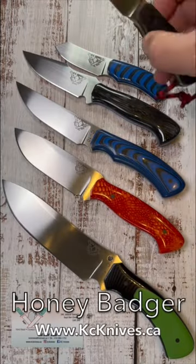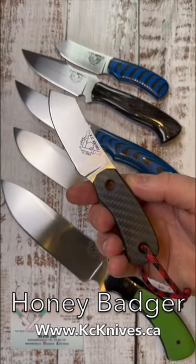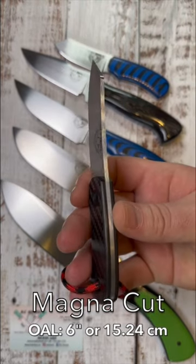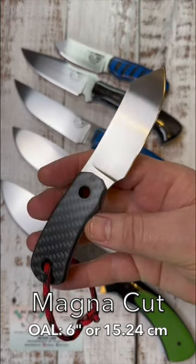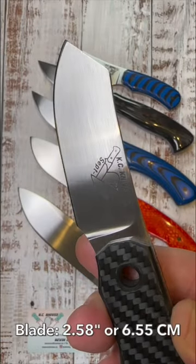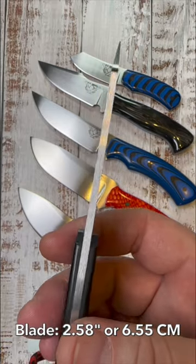Hey everyone, Joe here. Today's carry is going to be this Honey Badger designed by Kevin, owner of KC Knives. The steel is Magna Cut. You have a 63 to 64 HRC. The overall length is 6 inches or 15.24 centimeters. You have a blade length of 2.5 inches or 6.5 centimeters.